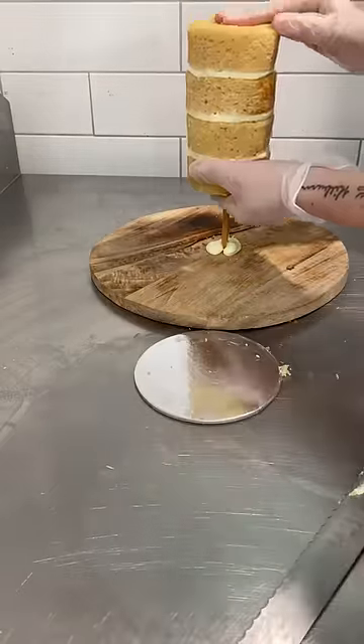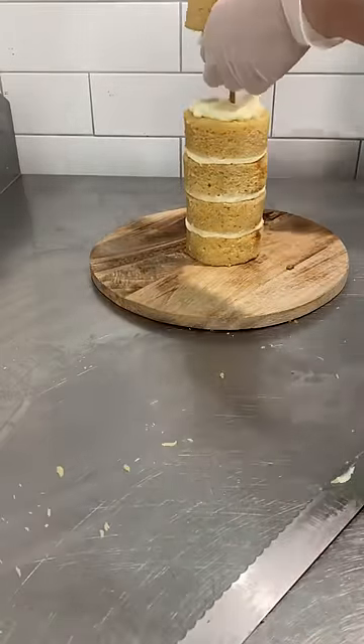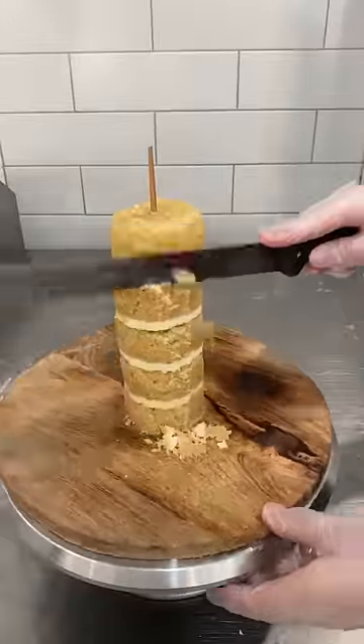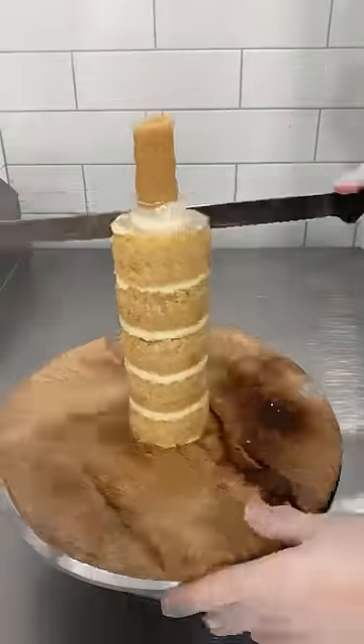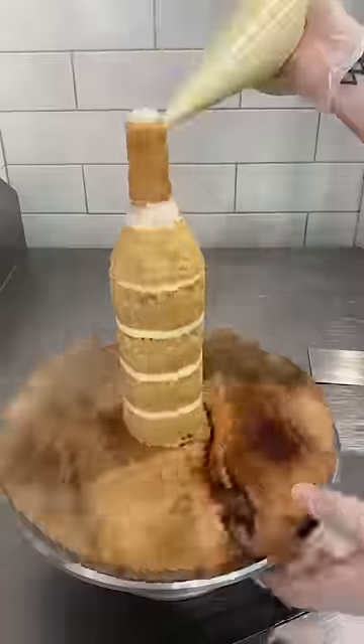G'day guys! This is one of my favourite cakes that I made back in 2021. Hard to believe it was that long ago — I figured it deserved another shot in the spotlight. It's a bottle, by the way, in case you couldn't tell — a beer bottle.